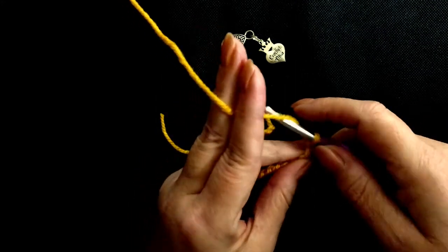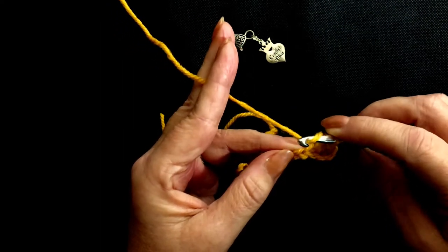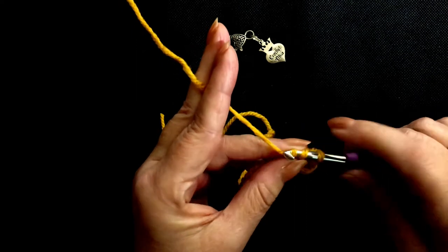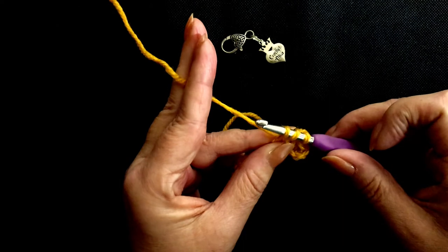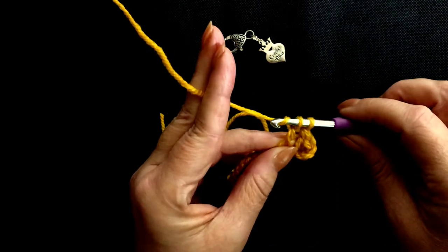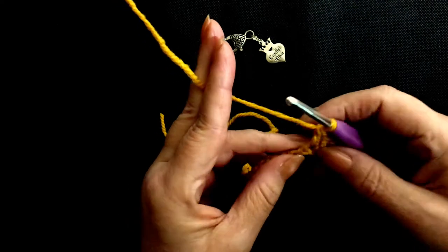Let's go to the third one. Yarn over — always remember the first thing you do is a yarn over. So it's yarn over, insert your hook into the next stitch. Yarn over, pull through, and you have 3 loops on your hook. Yarn over, pull through 2 loops. Yarn over, pull through 2 loops.